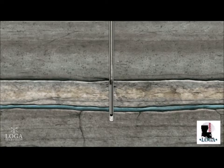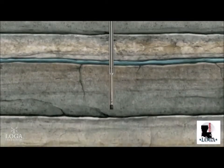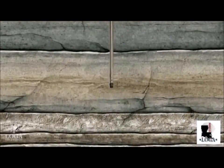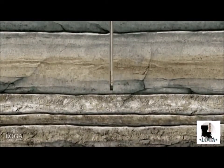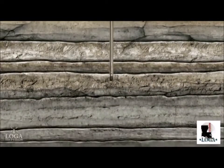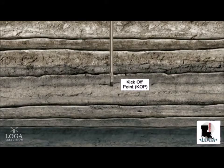The pipe and bit are lowered back down the hole to drill through the plug and cement and continue the vertical section of the well to approximately 500 feet above the planned horizontal leg. This depth is called the kickoff point, where the curve will begin so the horizontal section can be drilled. Up to this point, the process is the same as drilling a vertical well.